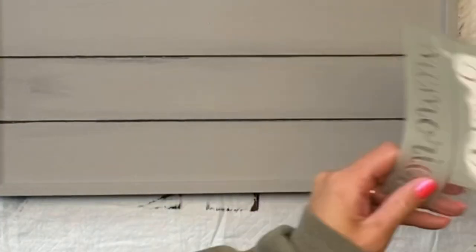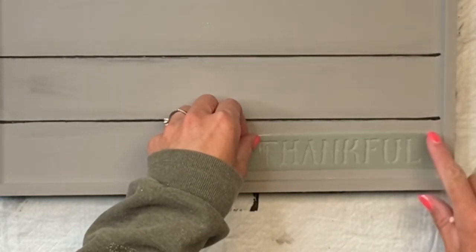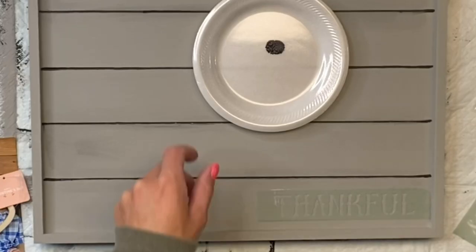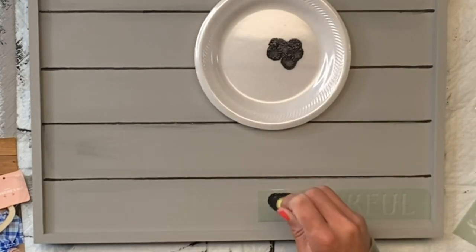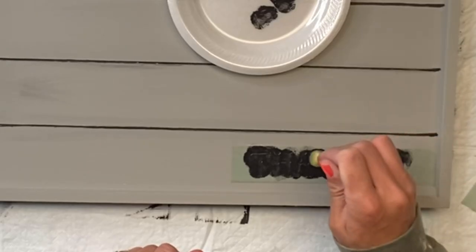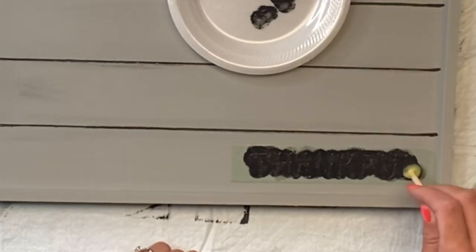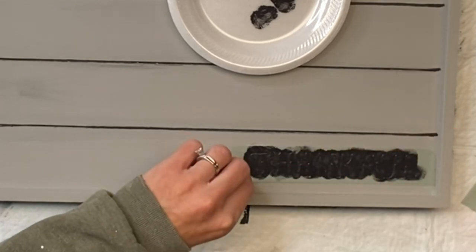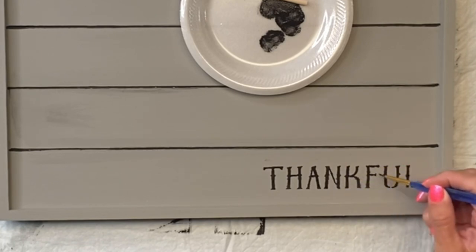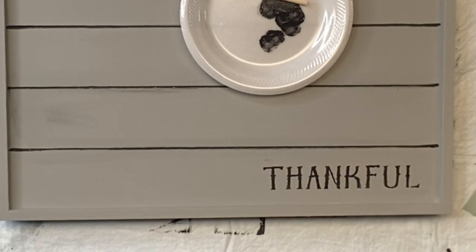I have these reusable adhesive stencils. This pack came from Hobby Lobby — it's the Show Offs brand and it says 'thankful.' I'm going to put that in the bottom right corner of the bed tray. I'm using a foam dabber and a small amount of black paint, just dabbing lightly on top of the adhesive stencil, then removing it. If you take a small art brush, you can connect all the little lines if you don't like them there.